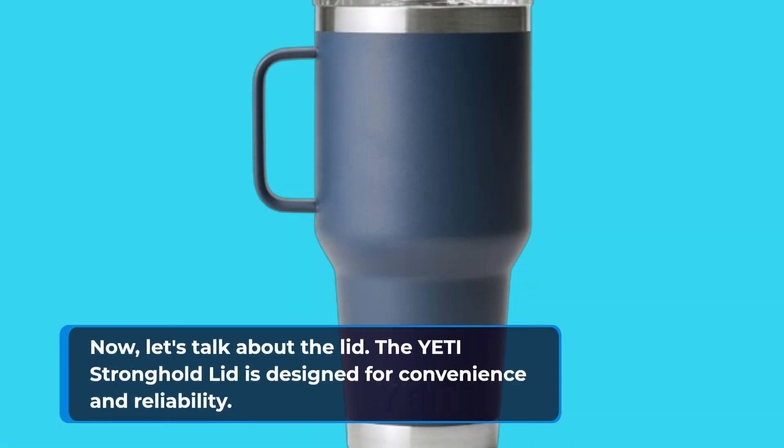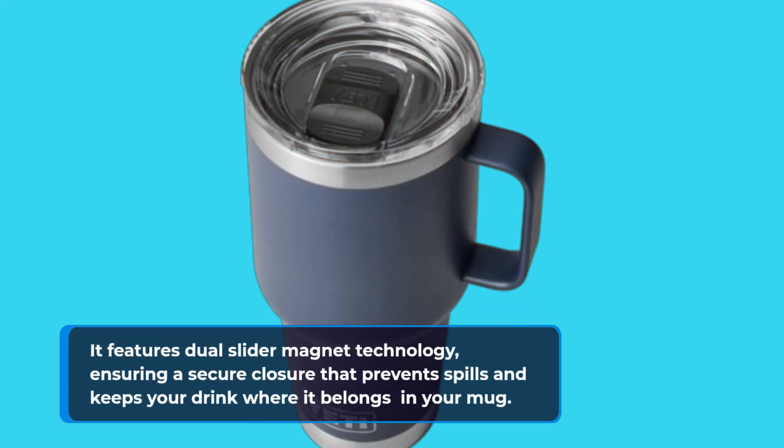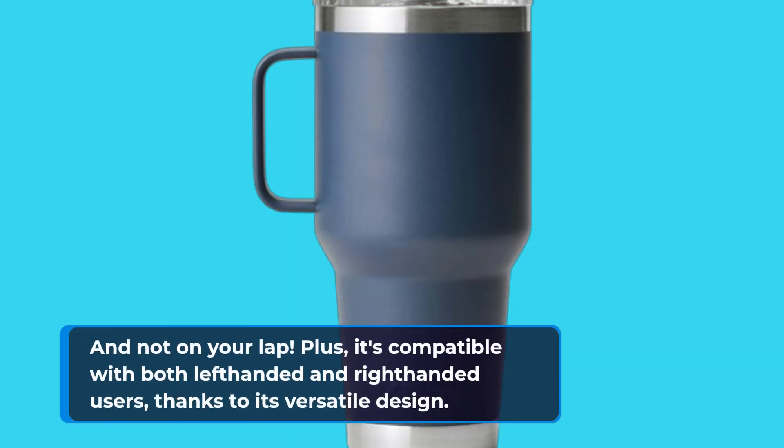Now, let's talk about the lid. The Yeti Stronghold lid is designed for convenience and reliability. It features dual slider magnet technology, ensuring a secure closure that prevents spills and keeps your drink where it belongs — in your mug and not on your lap. Plus, it's compatible with both left-handed and right-handed users, thanks to its versatile design.